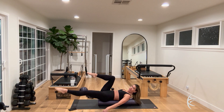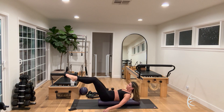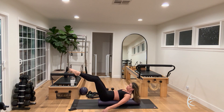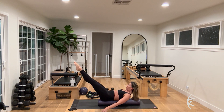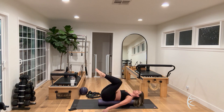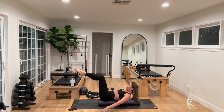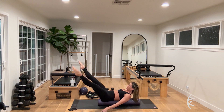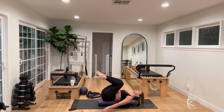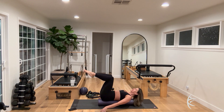Lower all the way down. Now inhale, extend both legs all the way out, open and close the legs, then slowly bend the knees and lower the head back down. Inhale, exhale, curl up and reach — hold — open and close the legs nice and slow, slowly bend the knees, then lower the head down. Three more times — inhale, reach, open and close, exhale, curl up and hold, open and close, slowly bend the knees.